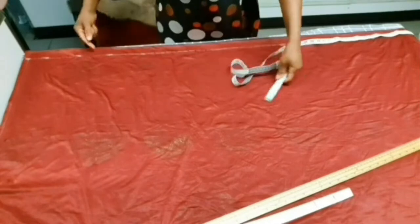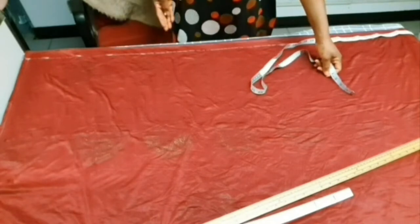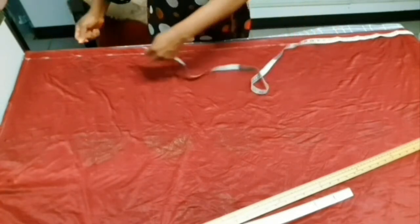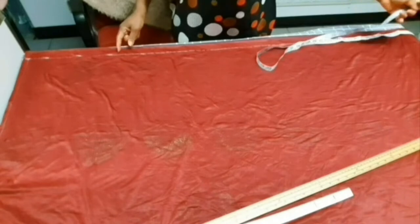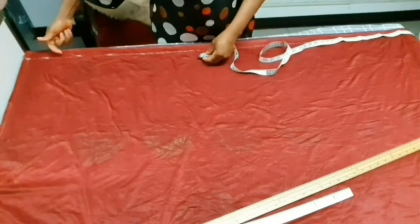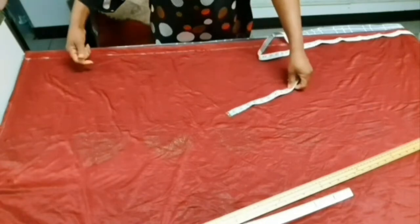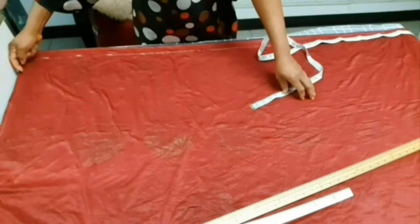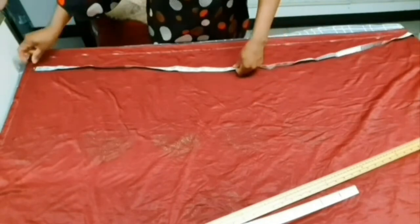I measured out one and a half inches as our allowance for the slit. Remember, the gown has a slit on the left-hand side. I measured the one and a half inch to where the length is going to be, so we are not going to run short. Our main measurements will come after this one and a half inch allowance, and our starting point is here. Let's measure our 45 inches.